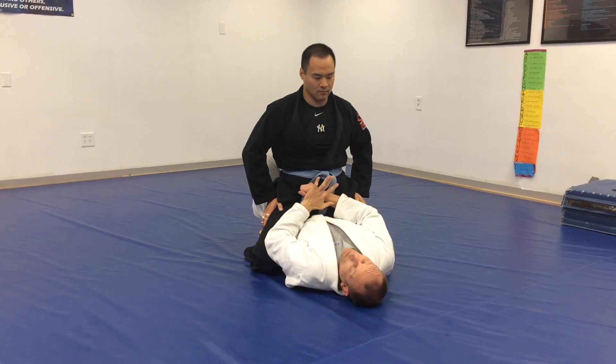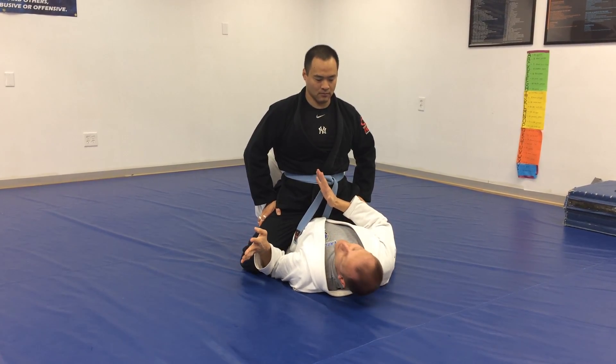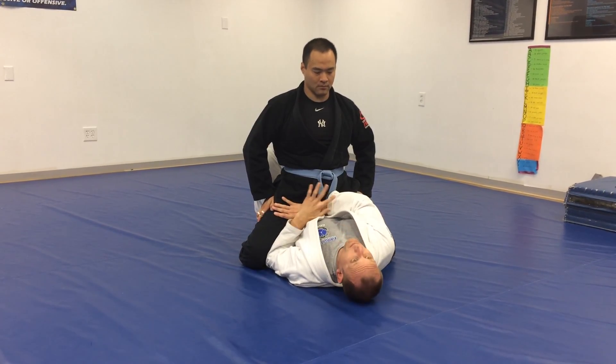Again, I want to have him low, elbow inside, thumb away, pterodactyl arm. Cross arm, thumb in the thigh, blocking the hip.